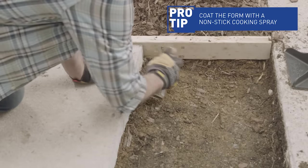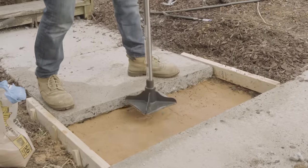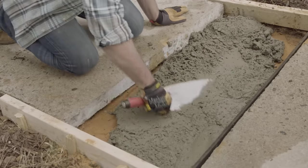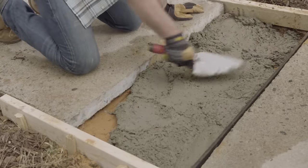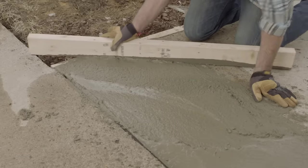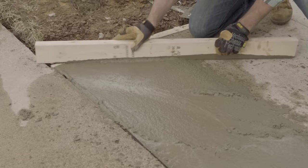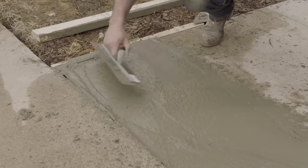Spray the inside of the form with oil for a clean release. Put a couple of inches of sand in the form and wet it down. Mix your concrete and pour it into place, making sure to get into all the corners. For an easy way to find out how much concrete you'll need, check out Lowe's Concrete Pad Calculator at Lowes.com. Then comes the screed. Screeding is when you use a long board to flatten the concrete. Move it slowly from one end to the other with a short sawing motion. Add concrete to any low spots as you go.